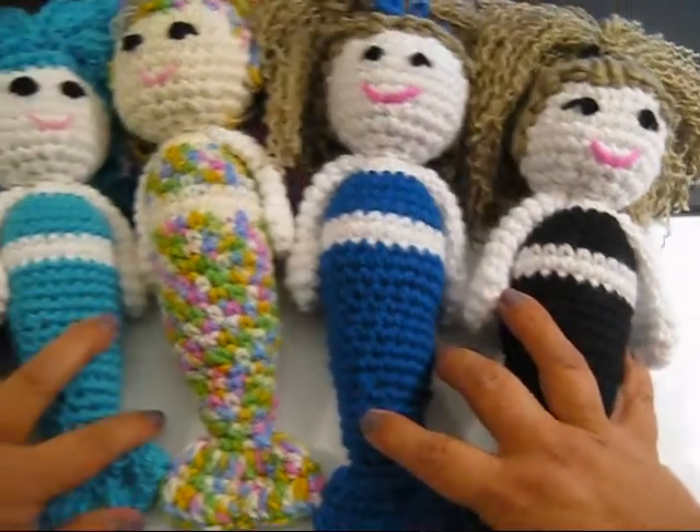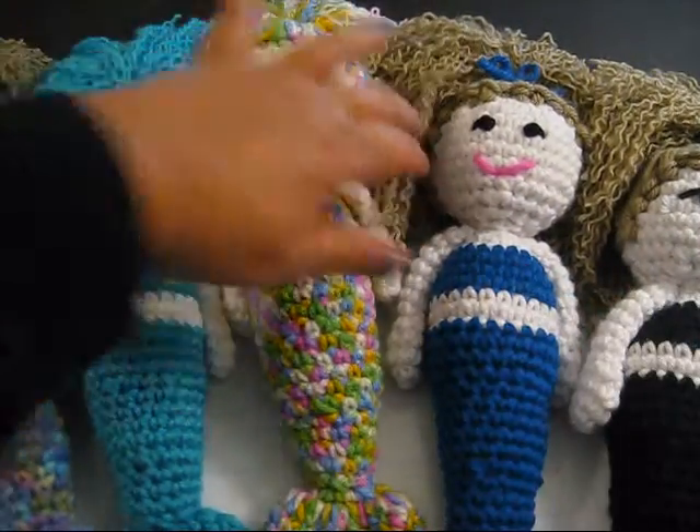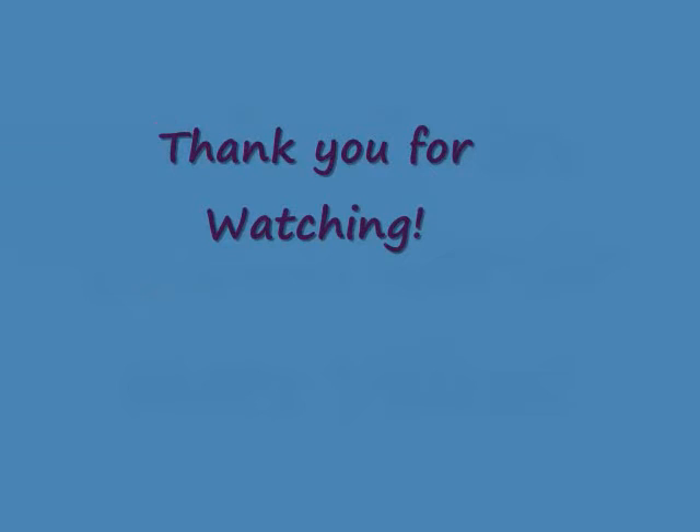These dolls are available on my Etsy store — I've posted them today if anyone is interested. You can find the link on my channel by clicking the E for Etsy. Please like and subscribe to my videos. We'll see you soon, thank you.